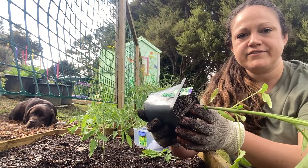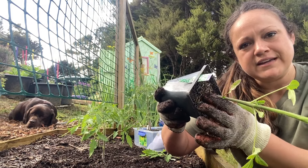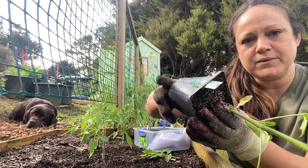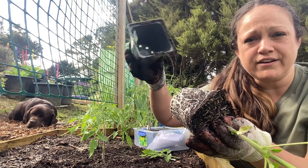We're going to take it out of this container. Be very gentle when you're taking it out — you don't just want to yank it from its container. You want to kind of squeeze the container around and loosen it up so it just kind of falls out.